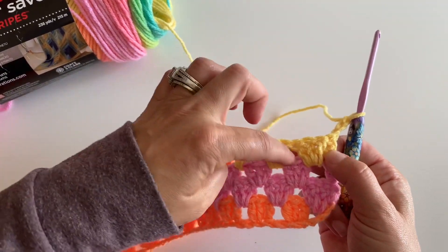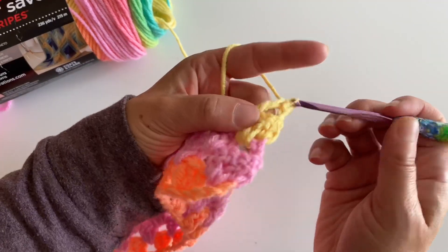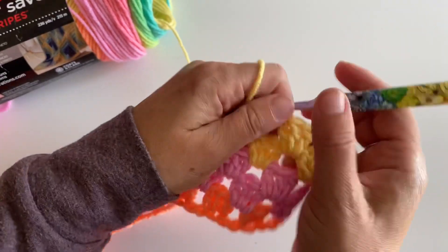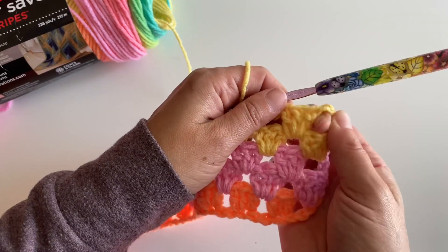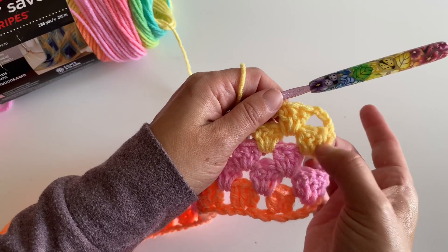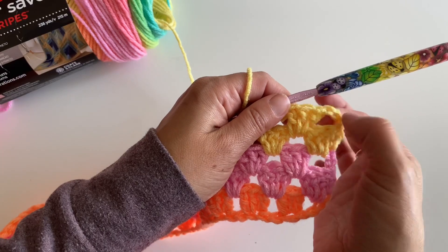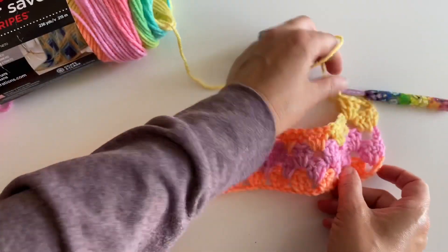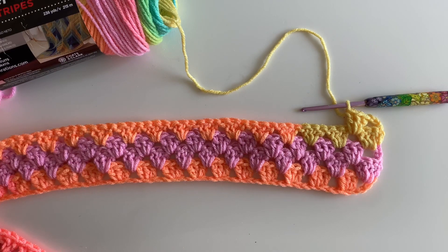It makes a nice edge. There's no space here, so you're going to reach all the way over and start working in that first space — just look for those spaces. It's going to finish off nicely just like we did here, with your three double crochets and one double crochet in that chain when we get all the way back around. I think you guys can do it — I have faith in you! Written pattern available on repeatcrafterme.com.